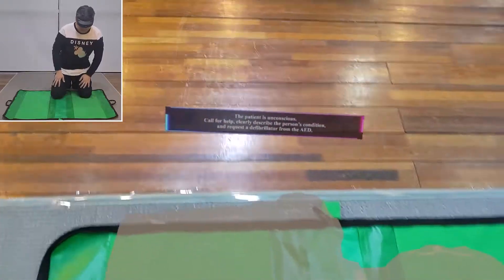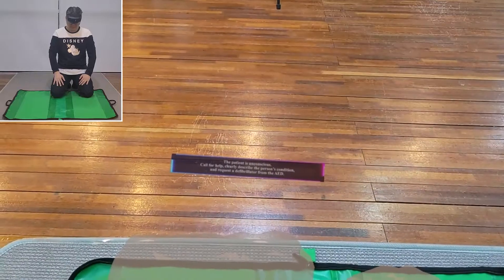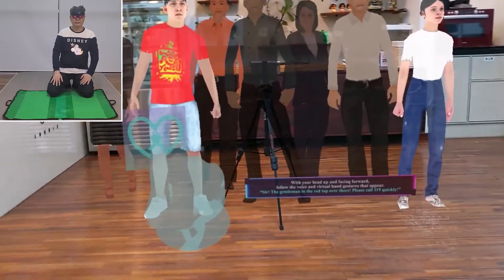The patient is unconscious. Call for help, clearly describe the person's condition, and request a defibrillator from the AED. With your head up and facing forward, follow the voice and virtual hand gestures that appear.